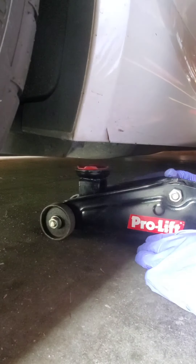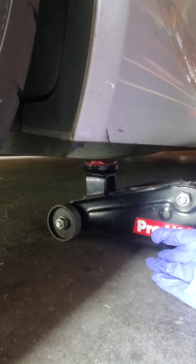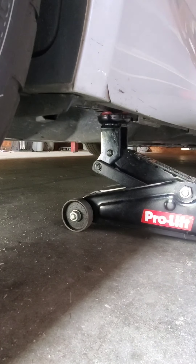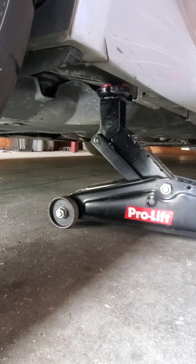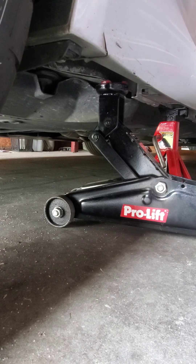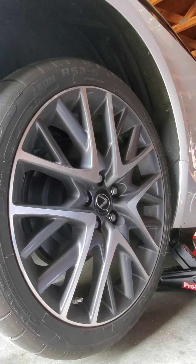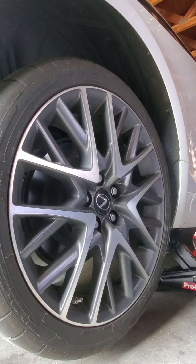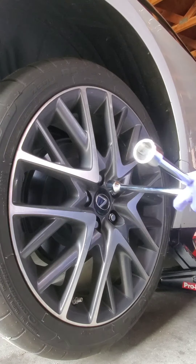Alright, you jacked the vehicle up. I always use the jack stand. Alright, back to removing the tire. Got the wheel jacked up, got the car jacked up there.